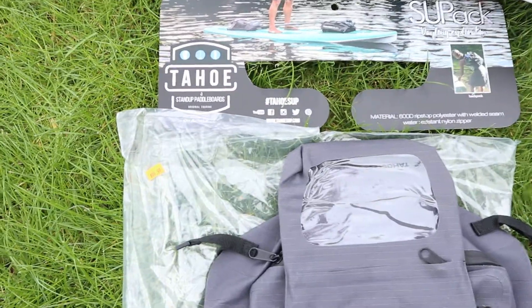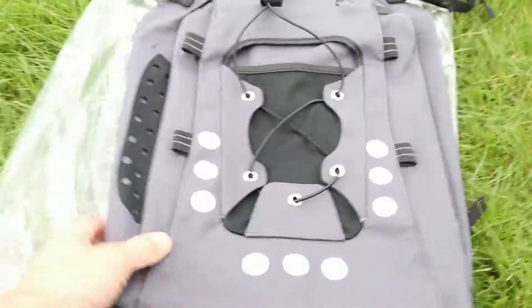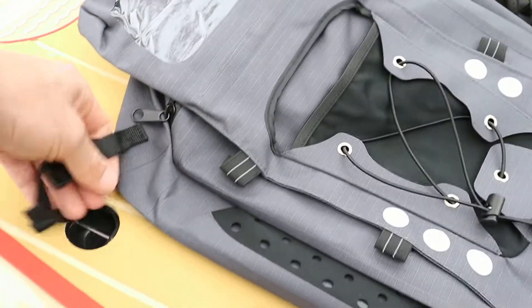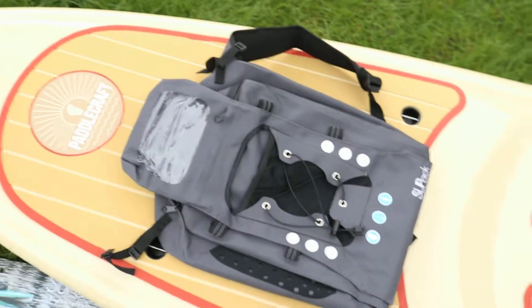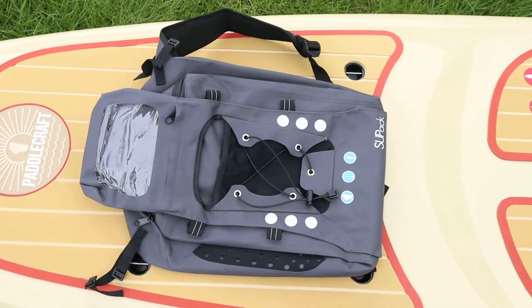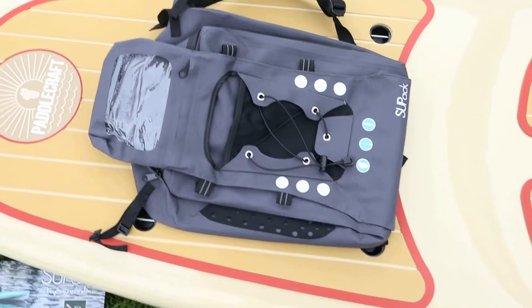We've got the SUP pack — it's a backpack, as you can see. It's completely waterproof, and it's set up to strap into the board with these clips, which is really nice. It's handy if you're just paddling around, want to store stuff away, and then get off and backpack into town or something. It's a nice feature.